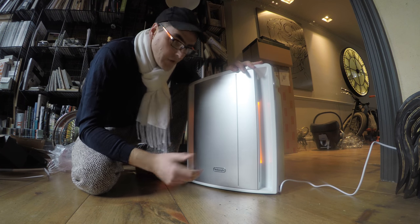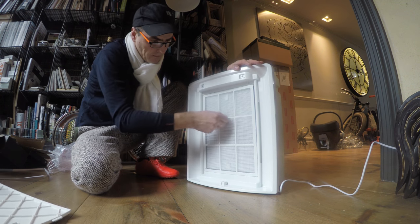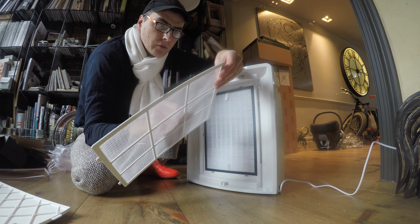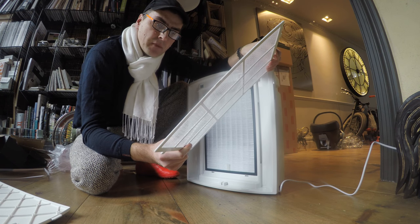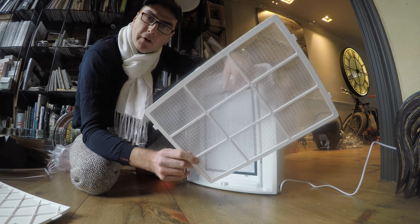I'm going to show you the level of filtering of this specific unit. The first stage catches particles — the fluff and the big fibers that you get, which some people can have allergies with, like cat hair and similar. So it's the thickest filter of the lot.